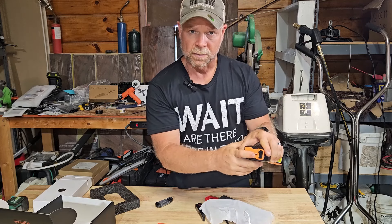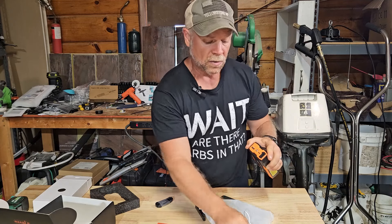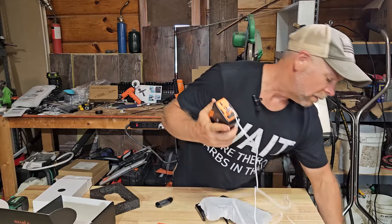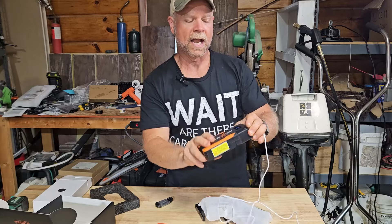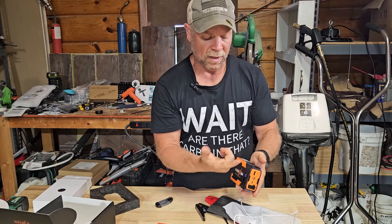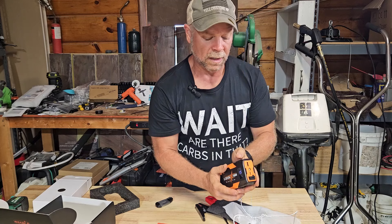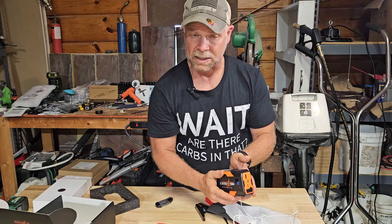There is also a USB-C port, so you can do USB-C to USB-C, or you can use this as a USB-C input and charge the jump pack from a USB-C charge port. There's also an LED light on it — if you long press the power button you'll turn the light on, then a short press gives you a strobe, and another short press gives you SOS.